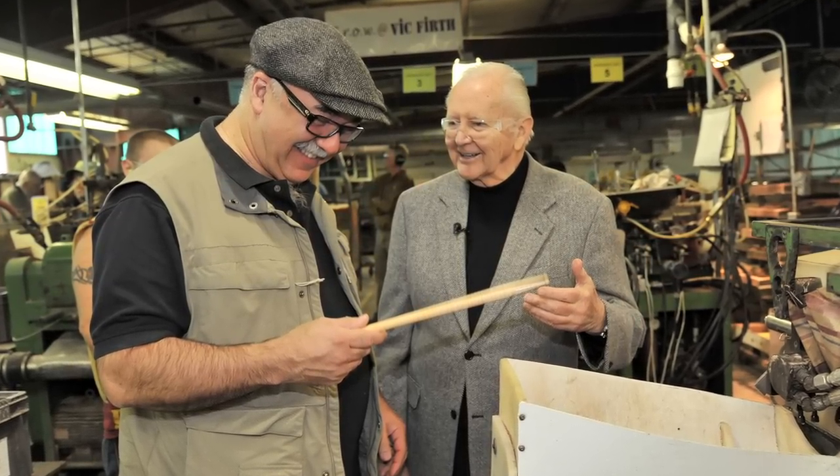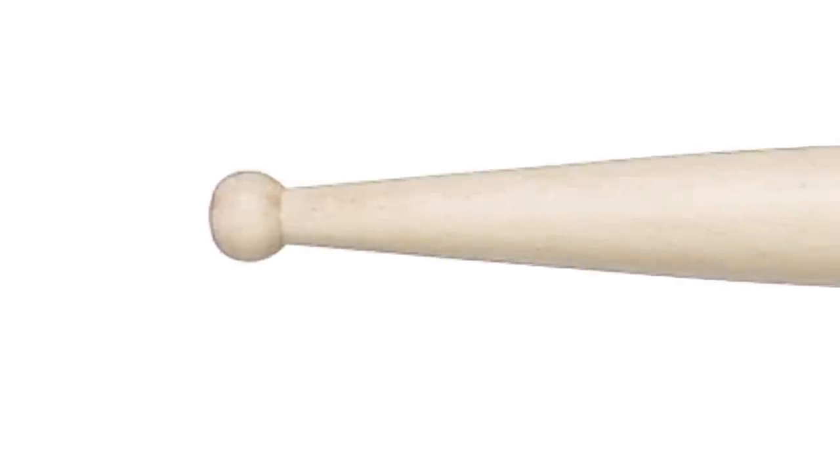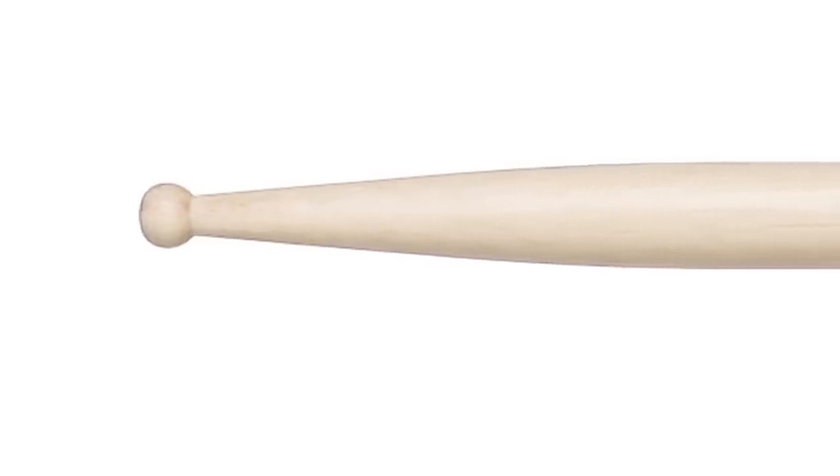This stick was all Vic's idea. It came along at a time when I was changing the way I was playing, wanting to change my sound and the way I played the cymbal. A round-tip stick was just what I needed at the time, and a stick that had this lightness. It really steered me towards playing more lightly and with a different sense of dynamic control. At the time, there were only two signature sticks — the Steve Gadd and the Harvey Mason sticks.